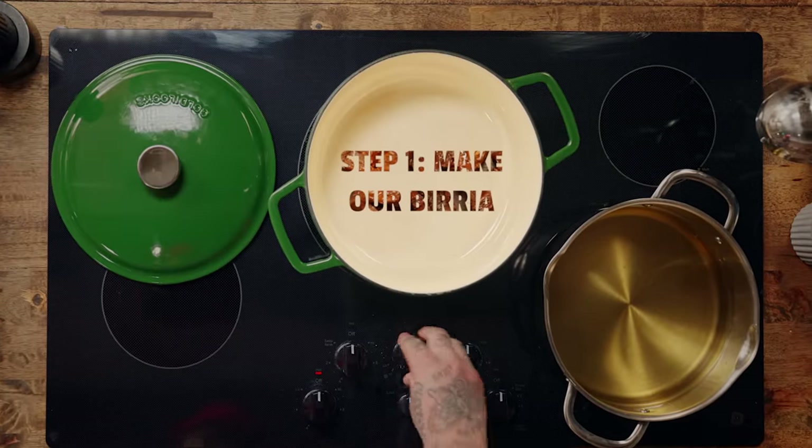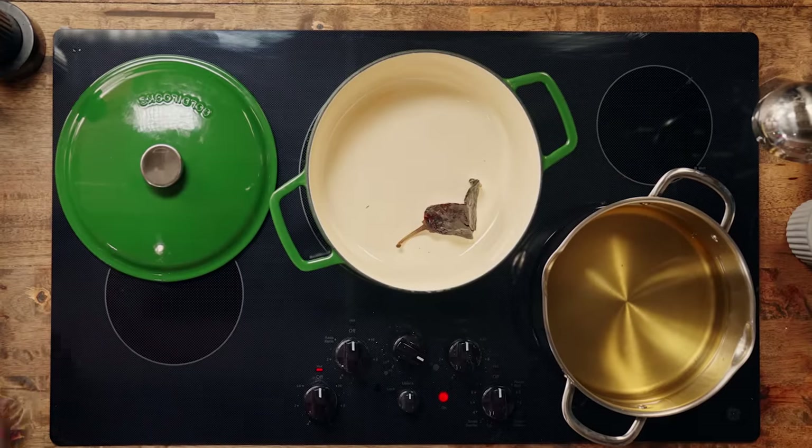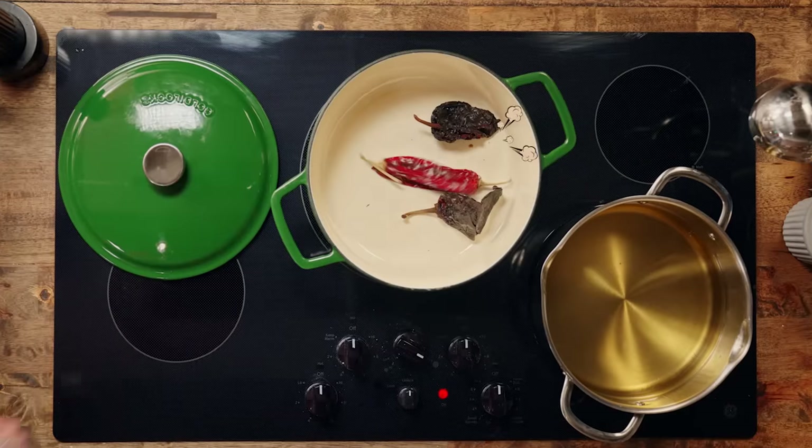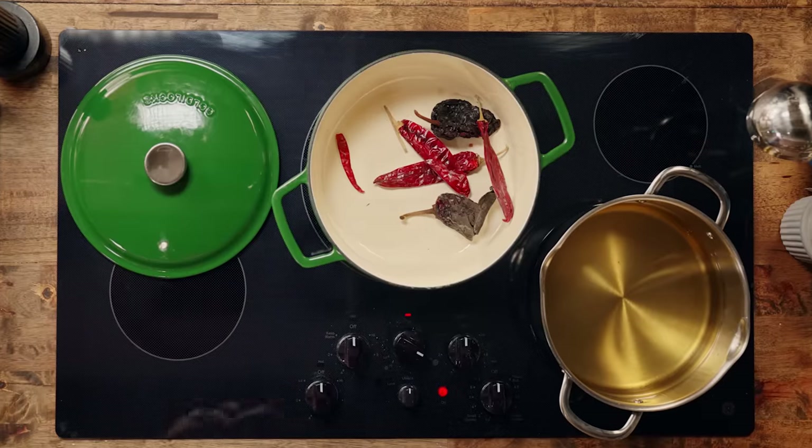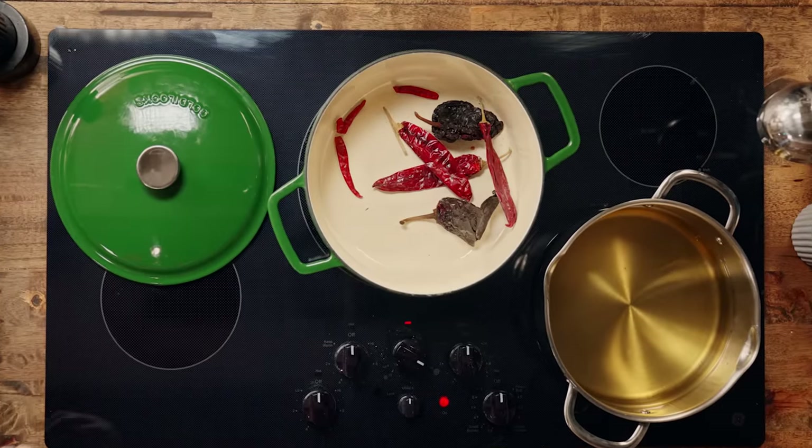So the first thing that we need to do is make our birria. Birria tastes amazing. We got our dried ancho peppers — we're gonna toast them up in the pot. Egg rolls taste amazing. We got our guajillo peppers, throw a couple of those in there, toast them up, and we're gonna be putting them together. So put those in and we're gonna be making something I don't think anyone's made yet, but maybe kind of similar.